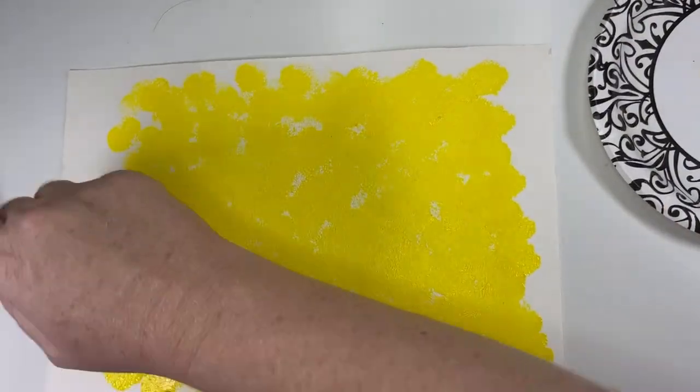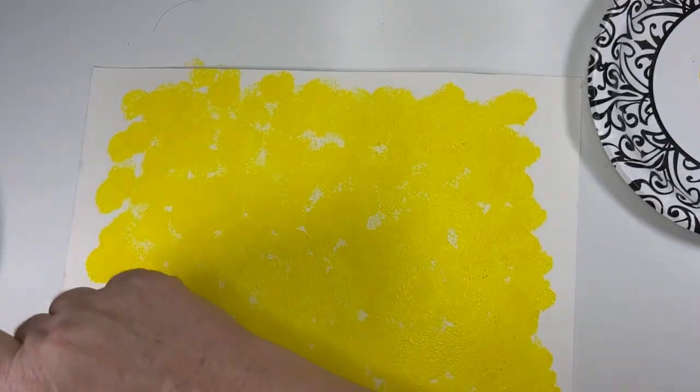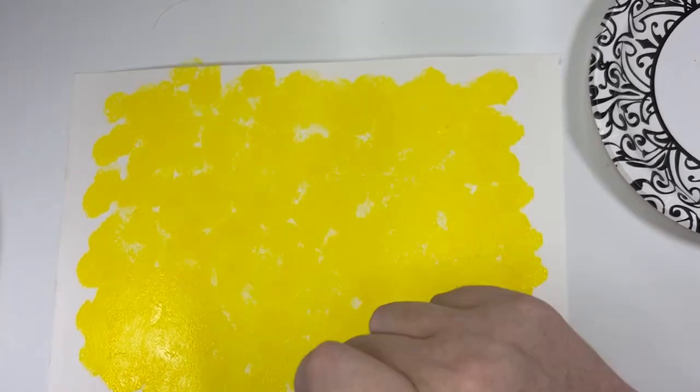Once kids have either A, completely covered their page, or B, are just over it with the painting, set their sheet aside to dry overnight.